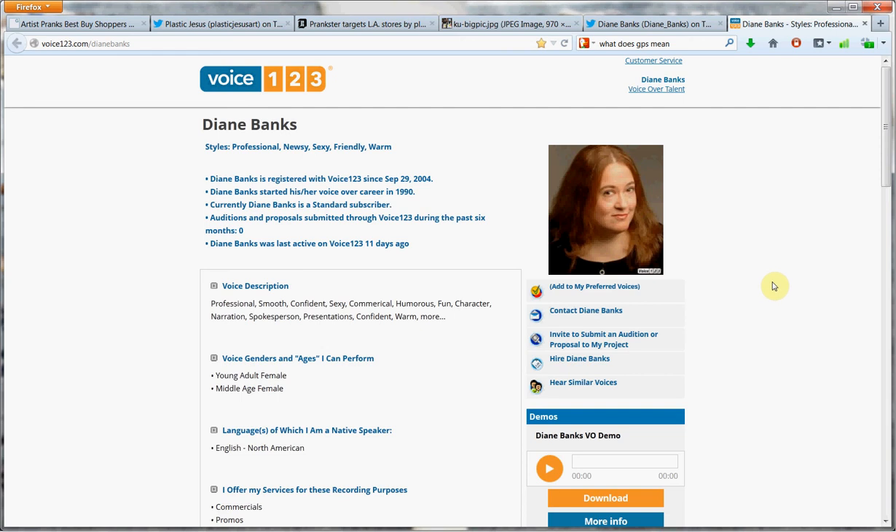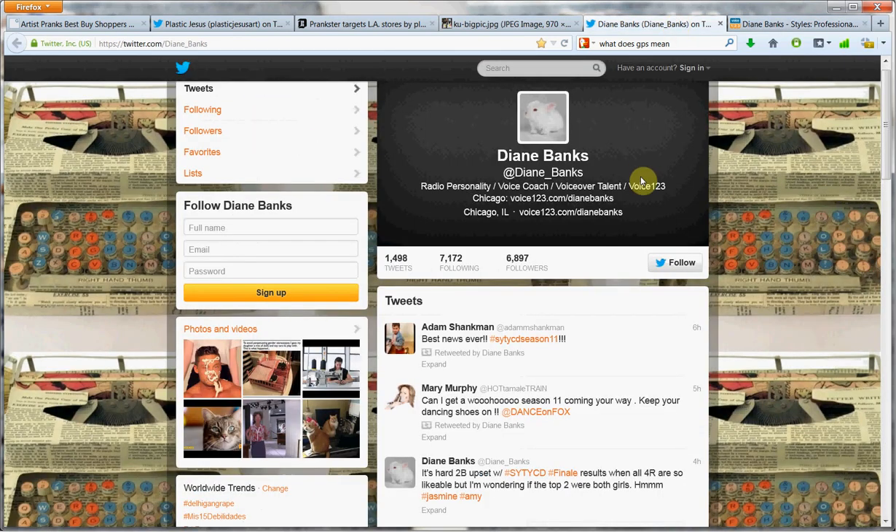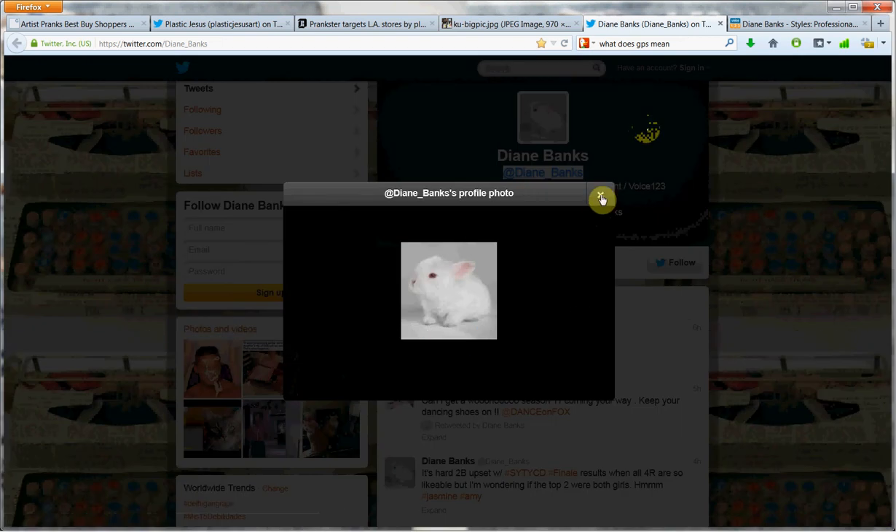Hey there, it's Diane Banks, radio personality and voiceover talent in Chicago at voice123.com/DianeBanks. Also on Twitter every day at Diane underscore Banks. So come on over and chat with me and the cute little bunny rabbit right there.